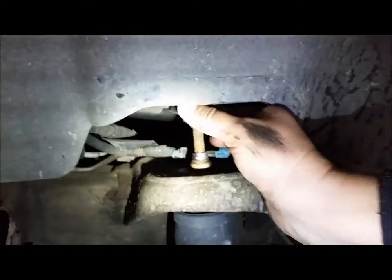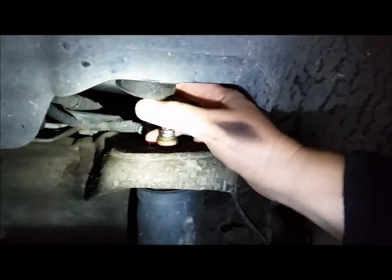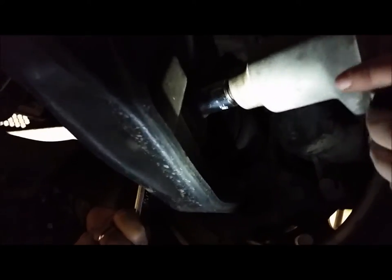We got the nut off the top. This little bushing comes off just like so. Now we're going to take this bolt off — one on each side. Dad's going to hold the other side and I'm just going to zip it off with the impact wrench. Just like that.